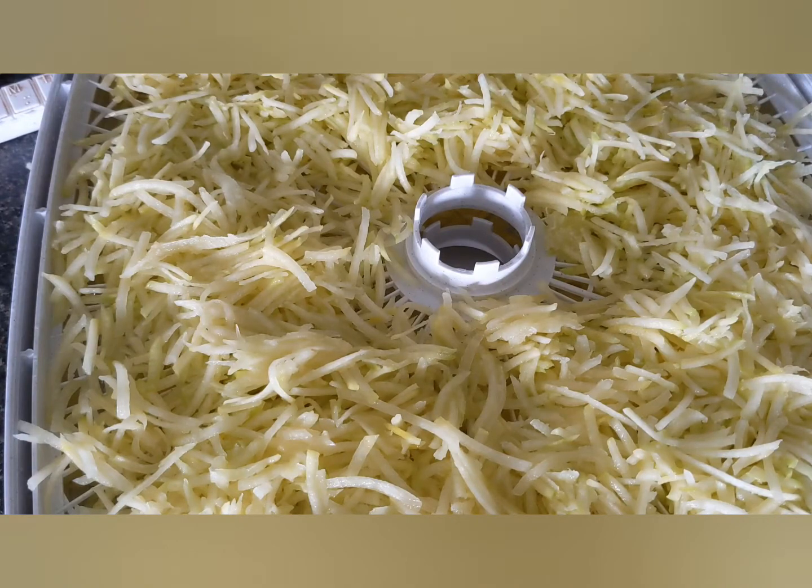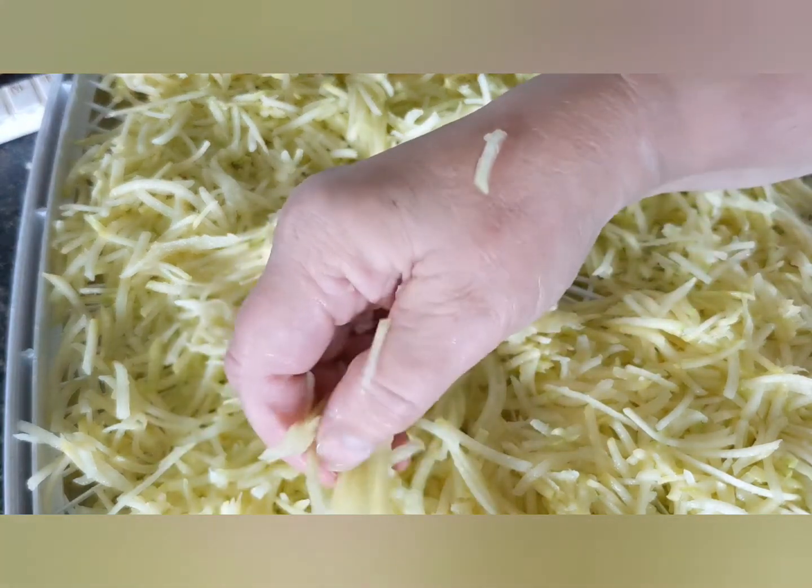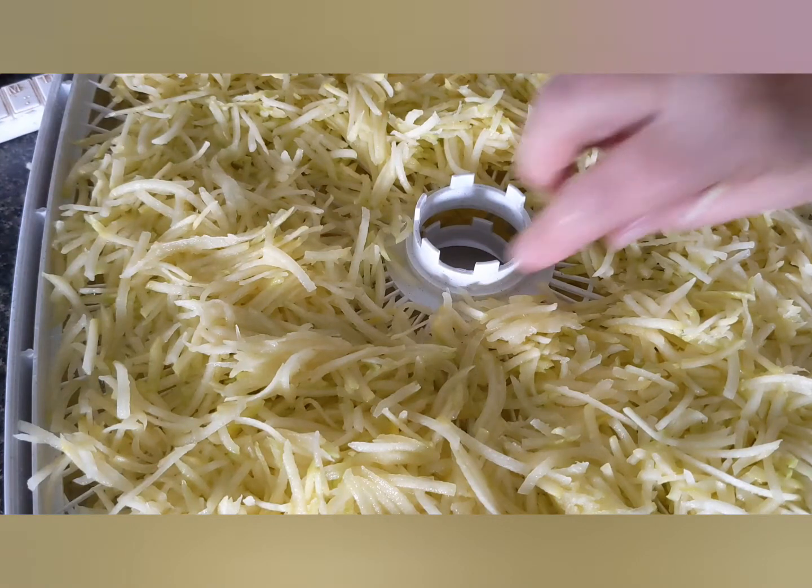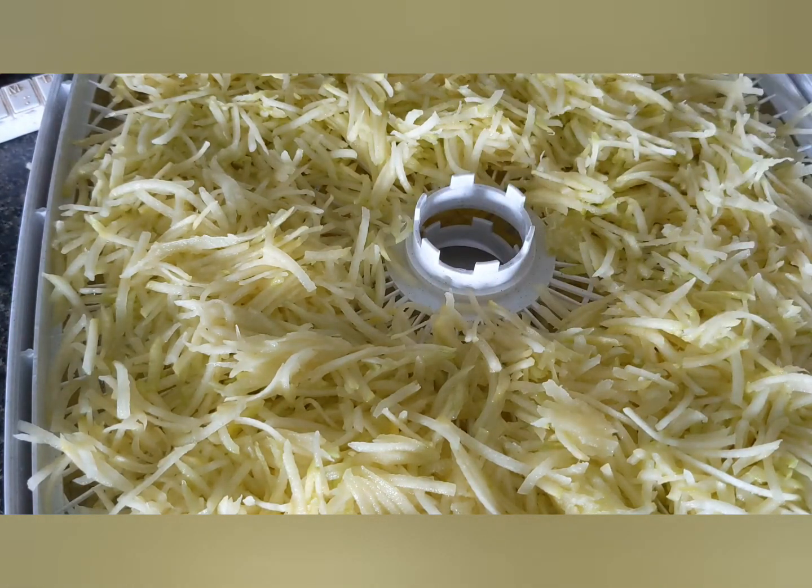I like to kind of mix everything up. Like this is kind of a clump — you would break up all these little clumps because you want them to dry as evenly as possible. And once that's done, we'll take a look and see what it looks like and follow with our next step.